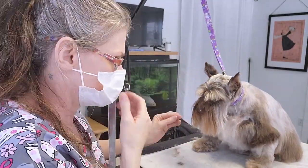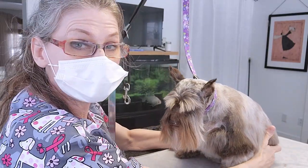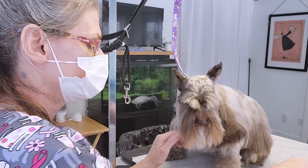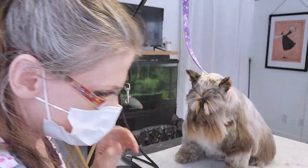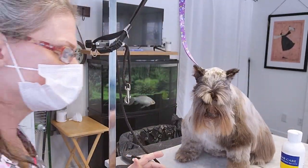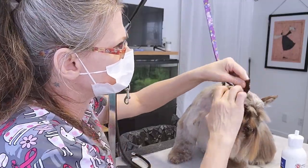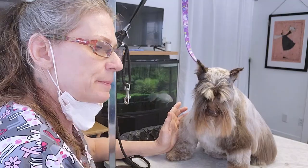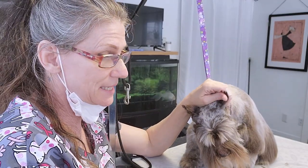That looks not bad. I always grab them by the back of their legs to bring them forward — I don't like grabbing by the belly. Especially her; she doesn't want me to touch her belly. Let's do the ears. I use some ear powder, and I don't quite use it the same way as most groomers. Usually they'll put it directly in the ear. I prefer not to — I prefer to put it on the table and just dip my fingers in it. Because if we throw too much powder down there, it could get stuck and compacted and cause ear infections.